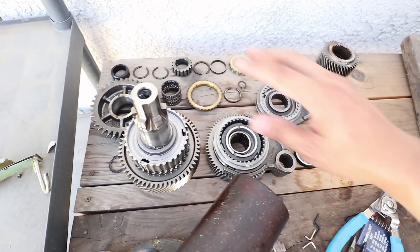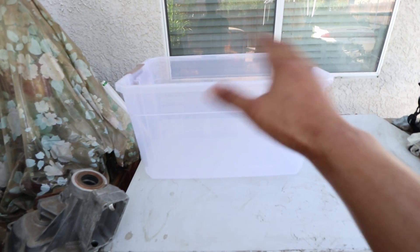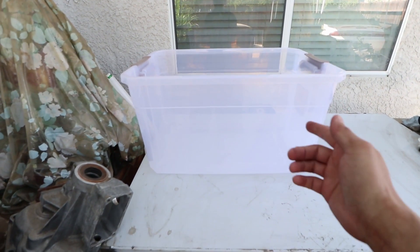For now, I'm going to clean up all these items and place them into this container right here and put a lid over it so that it does not get dirty. I placed an order for the fifth to sixth synchronizer spring set, and after a week it finally arrived. There's actually two in here and I wasn't expecting that, but now I can get on to completing this project.